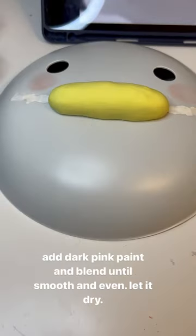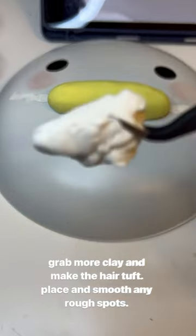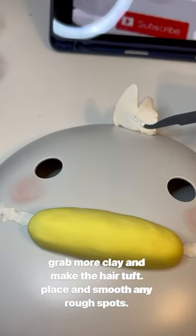Add dark pink paint and blend until smooth and even. Let it dry. Grab more clay and make the hair tuft. Place and smooth any rough spots.